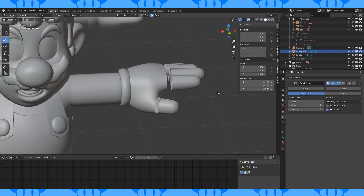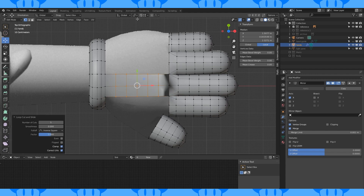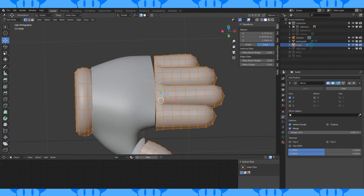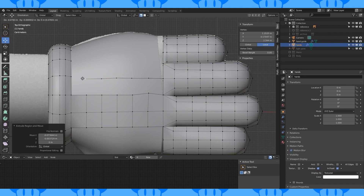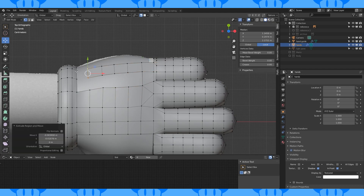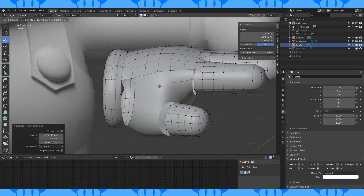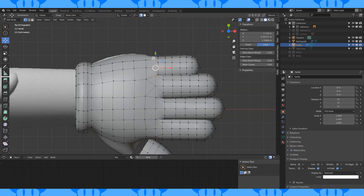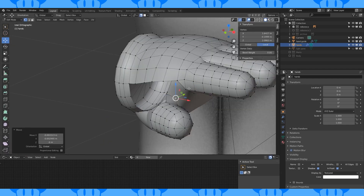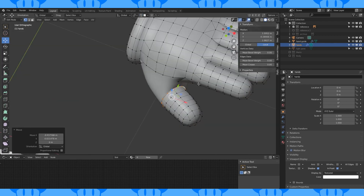Now unhide everything. The back of the thumb needs a quick adjustment. Now let's retopologize this hand guide. Select and make faces like so. Put in a few edge loops. Turn on snapping to face. Select all and recalculate normals outside with Alt N or Shift N. Turn on the hand object and snap these vertices to it. On the hand's viewport visibility, enable In Front and just start making faces. Hide the connecting vertices and use proportional to shape this loop like this. Extrude a loop back on the thumb to meet the guide object, then connect it.